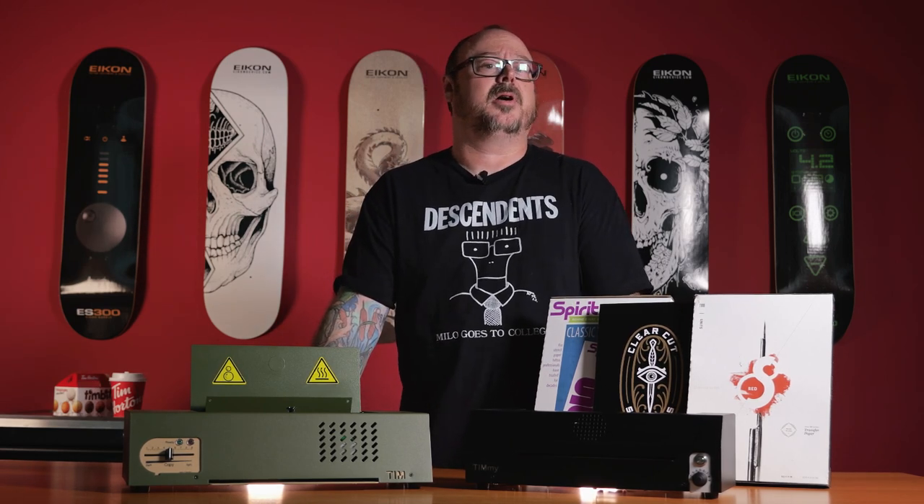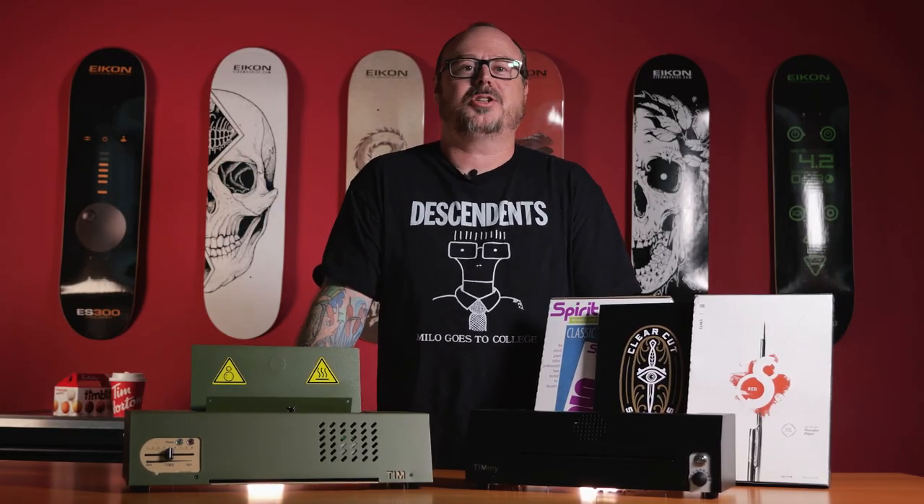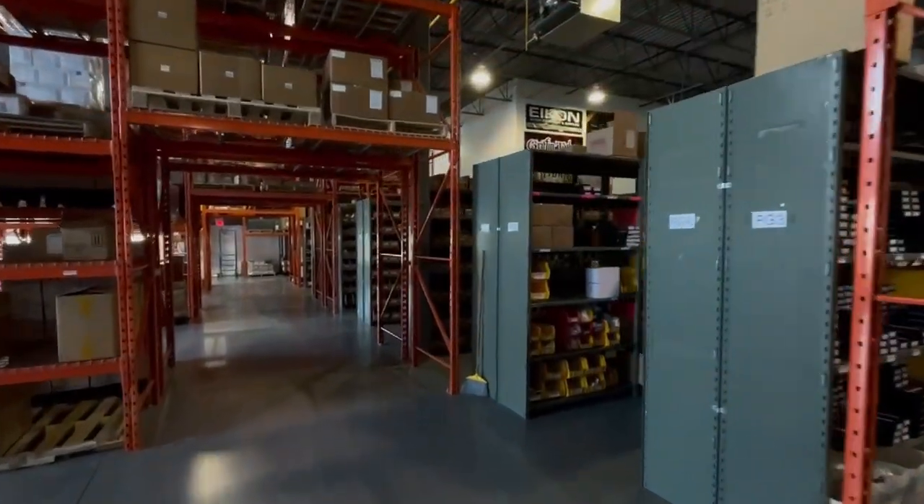To learn more about the maintenance and upkeep of your A3, A4, Tim, or Timmy, get in touch with our customer service team via chat, email, or our all-new old-fashioned phone lines. Let us know if you have any additional questions about the Tim or Timmy thermal copiers, and you can also tell us if there are any other products you'd like to see featured in a video like this. Thanks for watching.